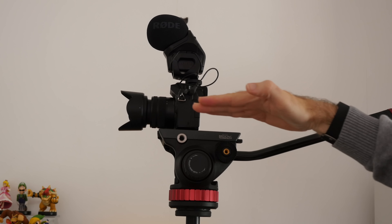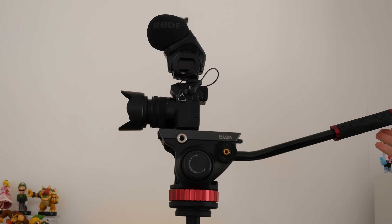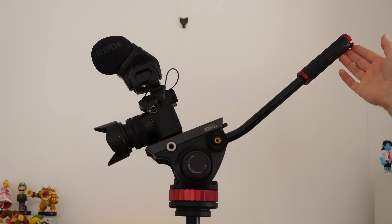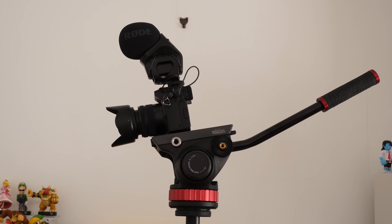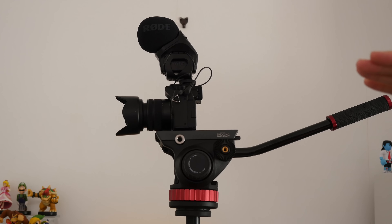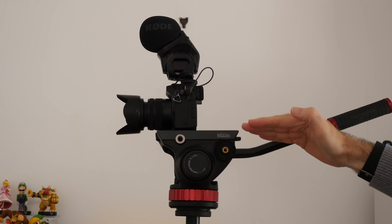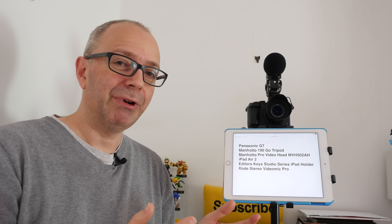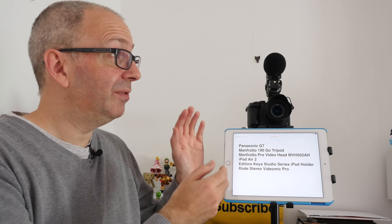We can pan around using this nice fluid head — very good control over the video. We can even move around to my subscribe pillow there, showing very good quality 4K video produced by the Panasonic G7. All the time this is recording we've got this front-facing screen — a much larger screen than the built-in articulating screen on the G7 — so we can actually see what's happening and what's framed correctly.